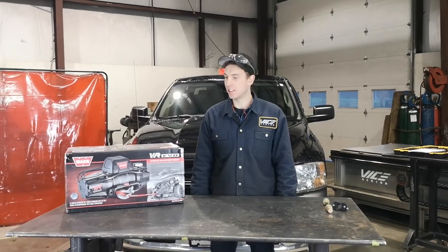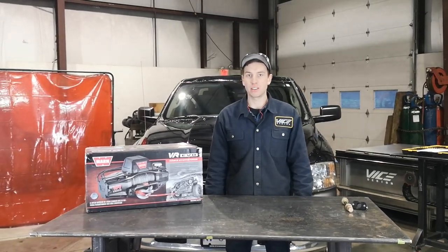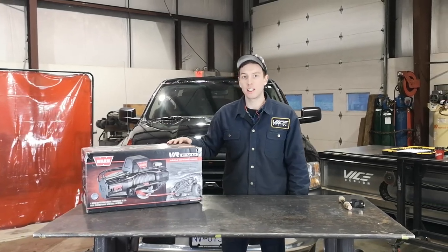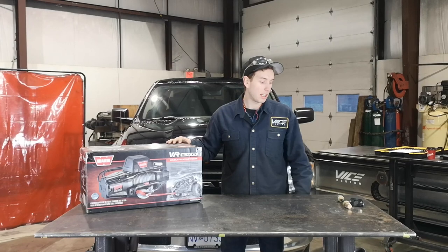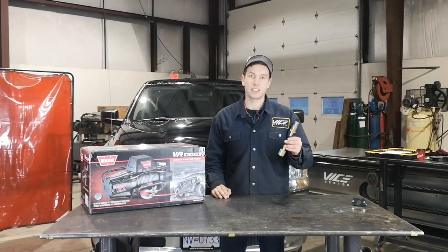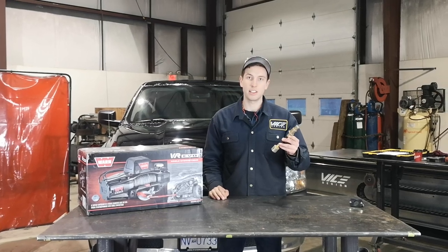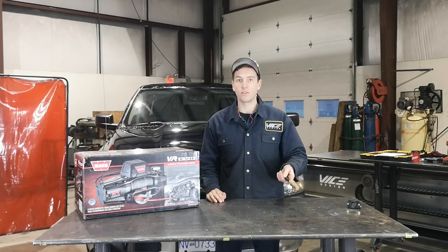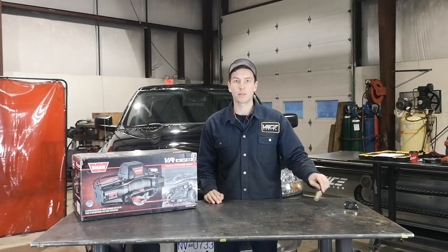Hi everyone, it's Matt from VICE here and today we're going to go over another product install. We're going to be going over how to clock the clutch side housing of the VR Evo and then how to install our clutch extension kit. This is the clutch extension kit for the 13 to 18 RAM 1500; however, all of them are very similar and will provide the same process.